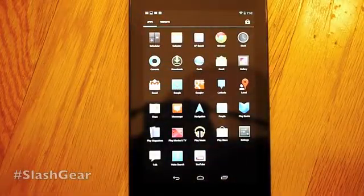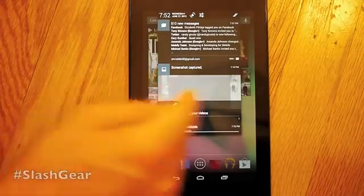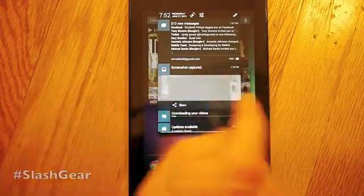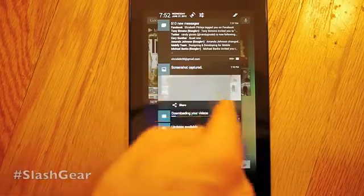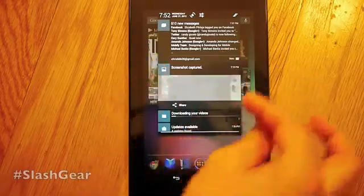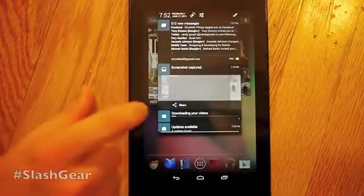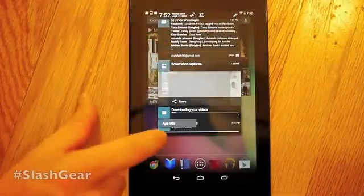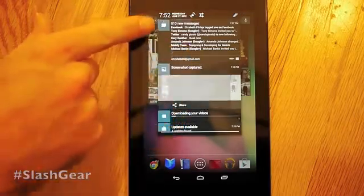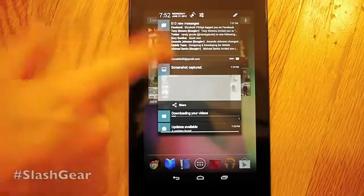You've got one screen of apps right out of the box, and you have a new Notifications window. This looks a little odd because it's just a screenshot of the screen, so it fits in there weird. But when you take new photos or screenshots, they show up here in a slightly larger notification. We have a little bit of information here connected to the movies — it shows that I'm downloading it right there. We have updates available — that's normal.